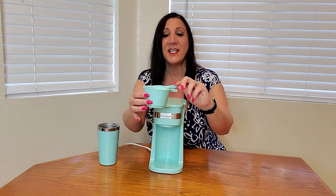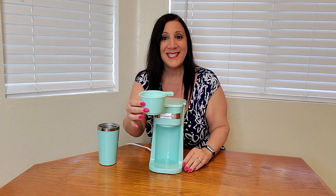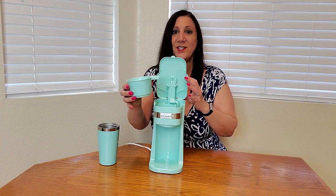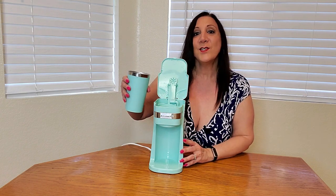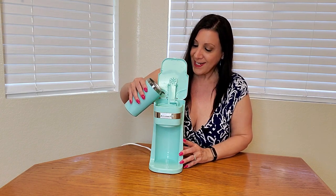What's really nice is that you can reuse this time and time again to make a perfect cup of coffee. So what we're going to do is open this up, put it in there, and we're also going to add our water inside the container.